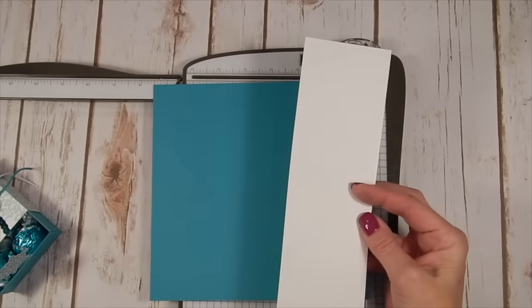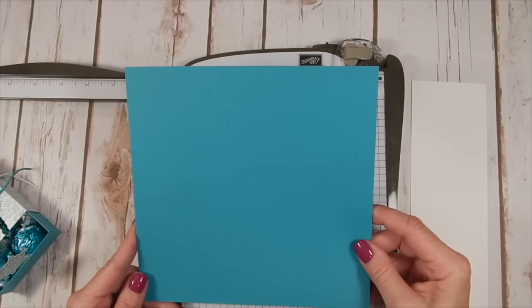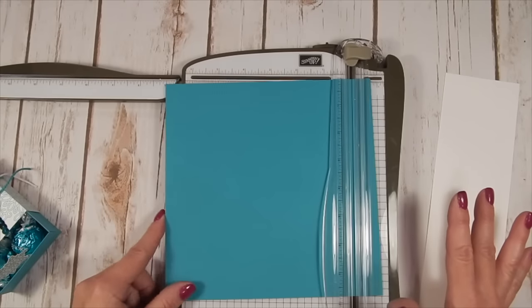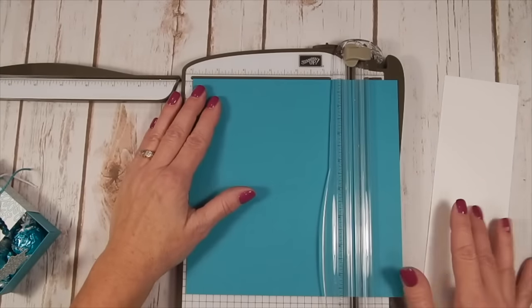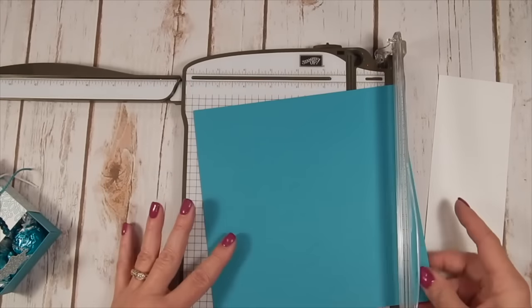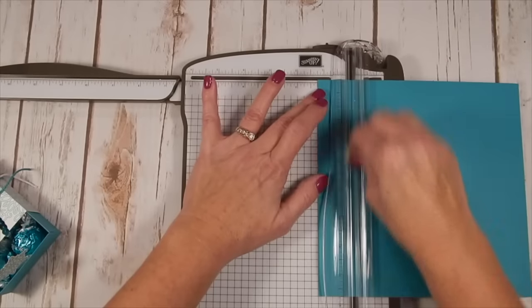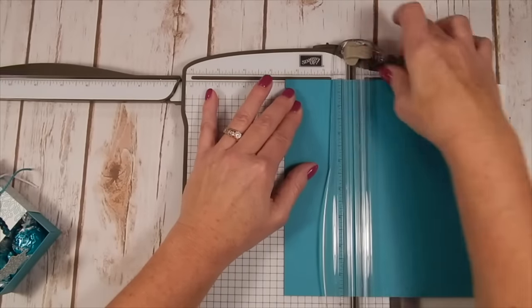Let me show you how easy this is to make. I've got a piece of Whisper White cardstock here that is two and seven-eighths by nine and a half, and a piece of Bermuda Bay that's seven and three-quarters by seven and three-quarters. All of these measurements will be on my blog. The first thing you're going to do is score up your box — I scored that on all four sides at one and a quarter and two and a half.